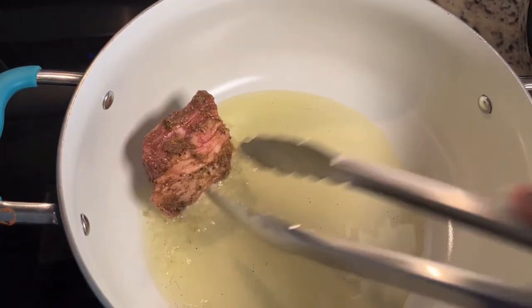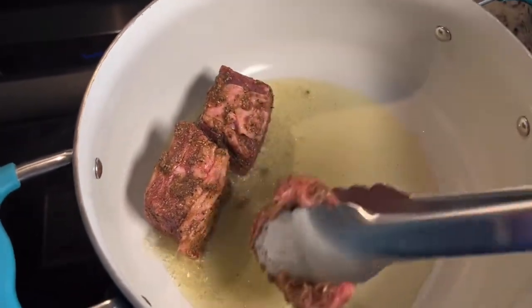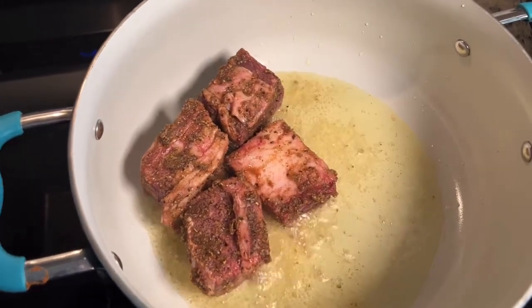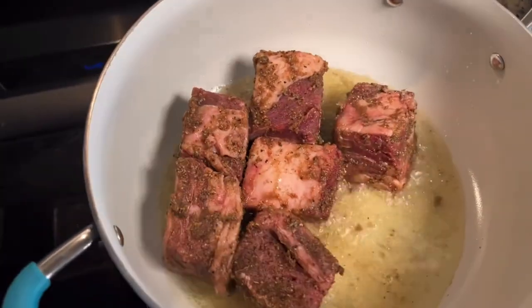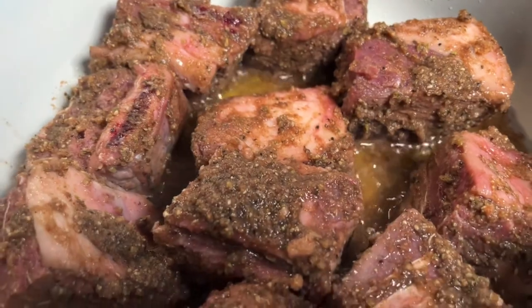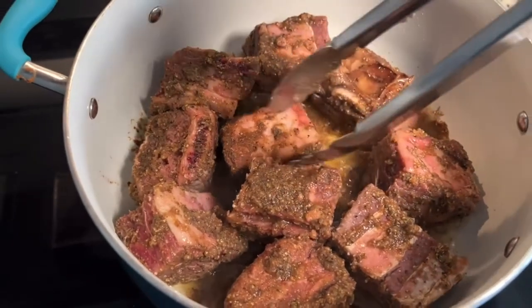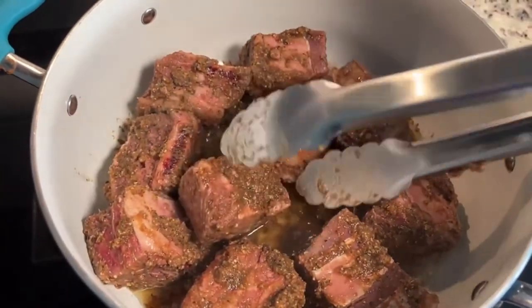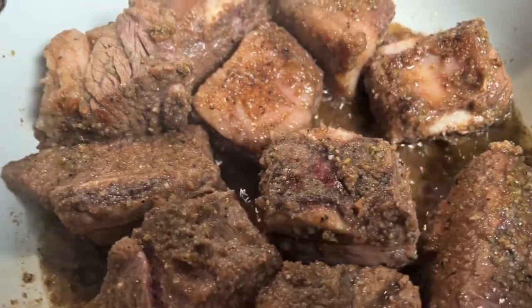I have some olive oil that's already warm and I'm just going to place my short ribs in the pot one by one, because we want to pan sear them. The meat tastes better when you pan sear them. And this is how they look once I put them in. I left them for about six minutes on the first side and now we are going to flip them — about six minutes each side. And this is how they look once I flip them.